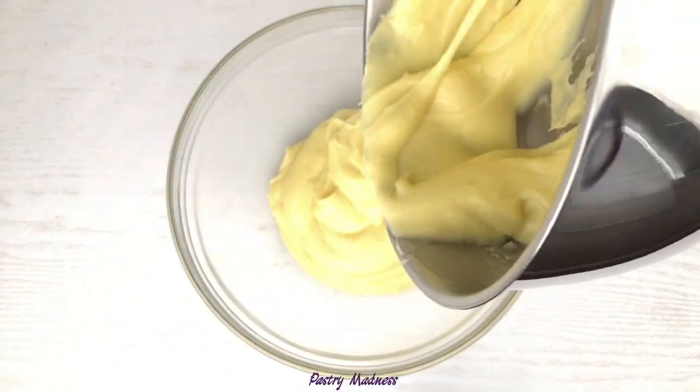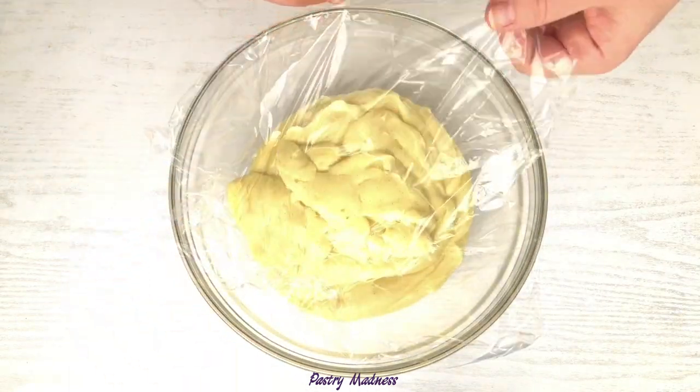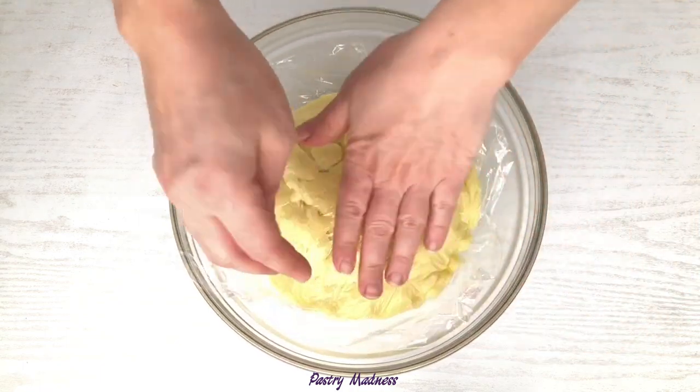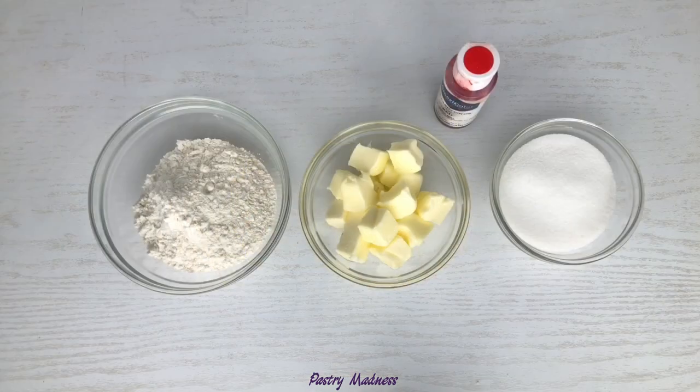Pour the custard into a bowl and cover with plastic wrap, making sure that the plastic wrap is touching the whole surface. This is to prevent the custard from forming a skin on top. Let it cool to room temperature and then chill in the refrigerator for a few hours or overnight.